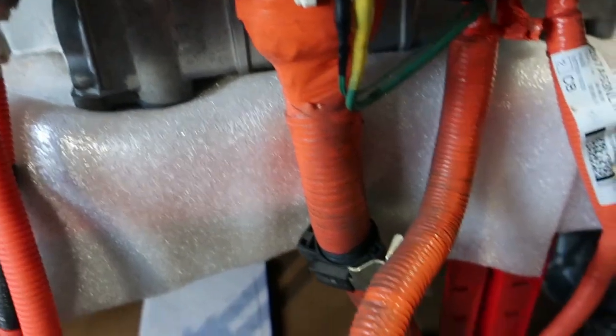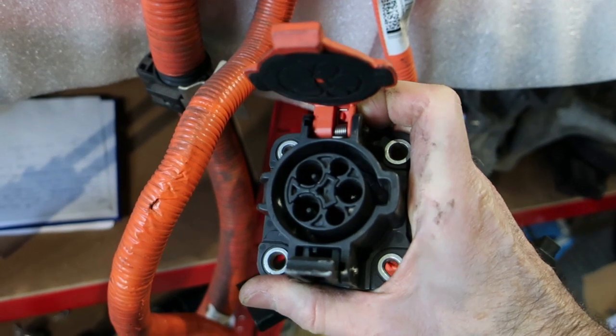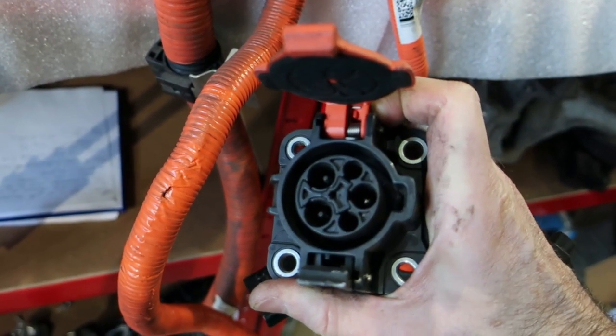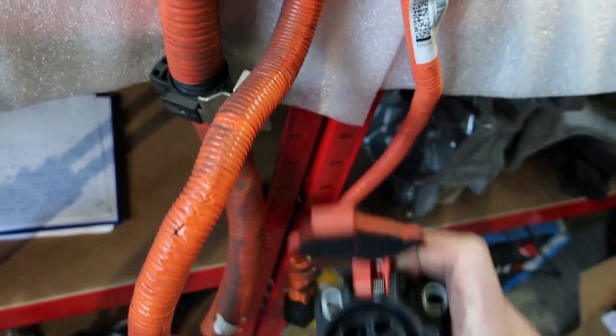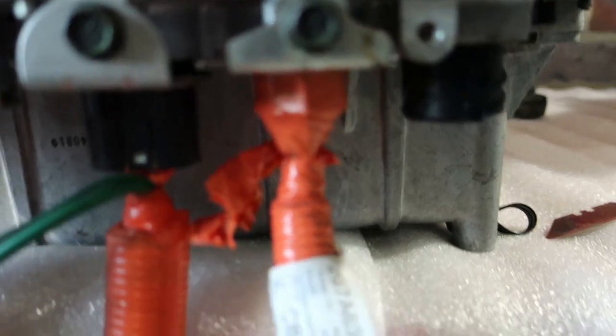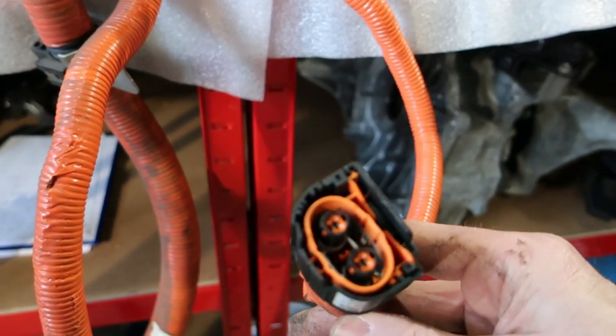Then beside that, we've got the standard charger, which is what's known as a Type 1 charger. This is the variety that's very popular in the US, but not so much in Europe, so we're going to have to get an adapter for that to make it work here. And then beside that, we've got the power going to the compressor.